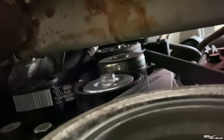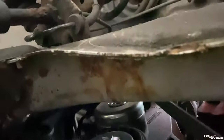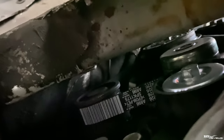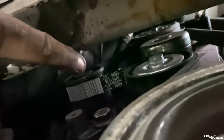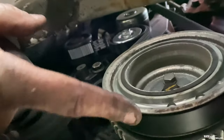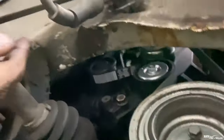The belt is on the aircon pulley at the top, and it comes round to the alternator pulley, which is that one here. That's the alternator pulley, and that's the tensioner. And this is the crank pulley, which is obviously what drives it all — the crankshaft. So job done.